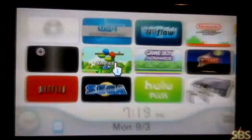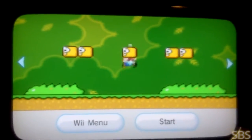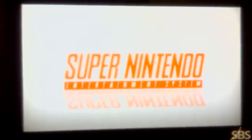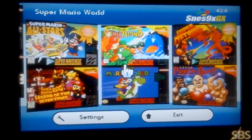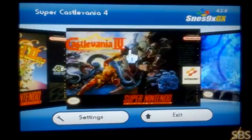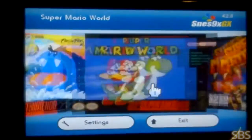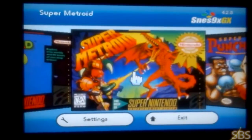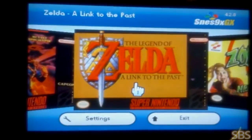Here I want to show you my Super Nintendo emulator games and all the Wii covers that I have. It's taking a minute to load up. And here it is — as you can see, there's my Zelda, Super Metroid, Super Castlevania. And here is the cover art. I'm going to put all the links in the description so you can see how you can actually get this.